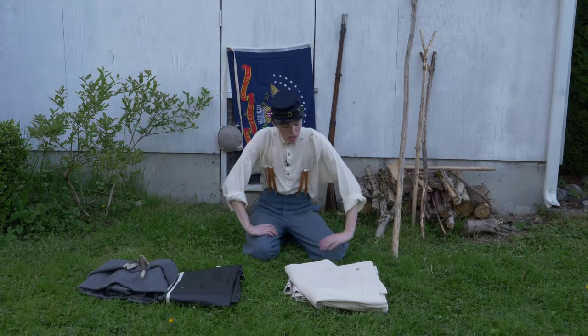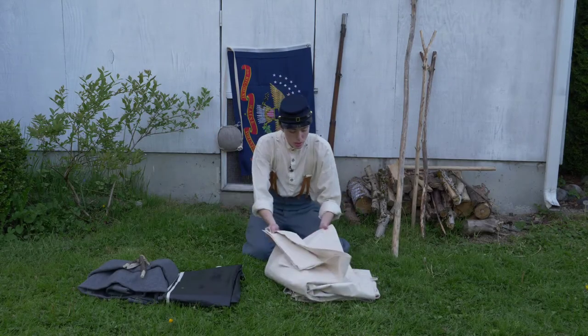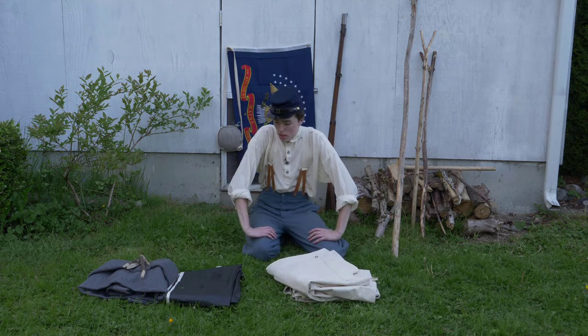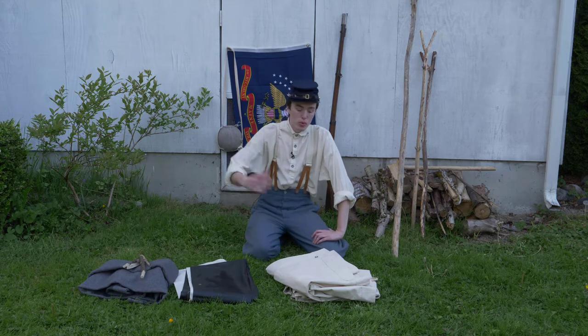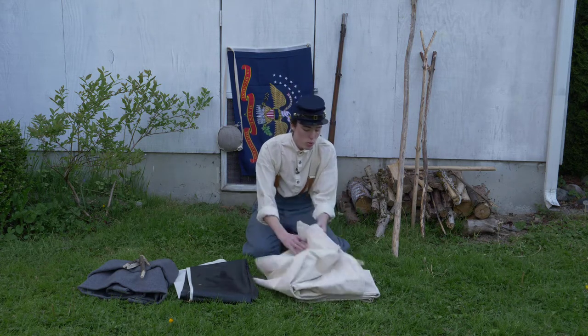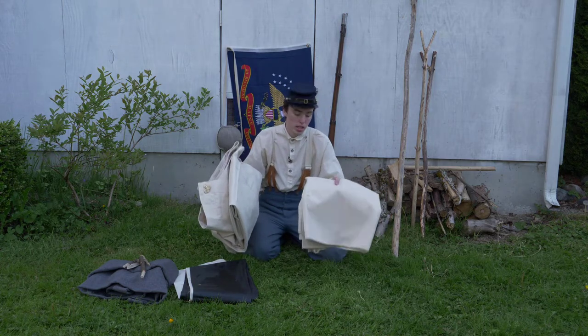Welcome back to Cascade Men. Today we are going to be going over how to set up your tent or your shelter half. For the sake of this video, and what's the norm in reenacting, I have two shelter halves here that we're going to make into a dog tent today.